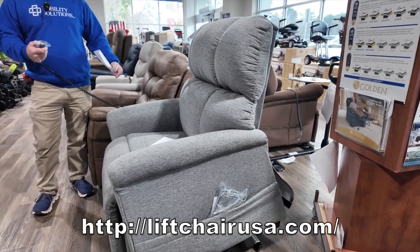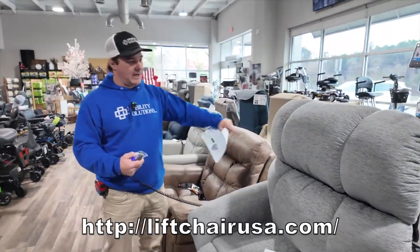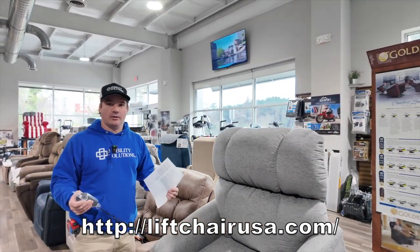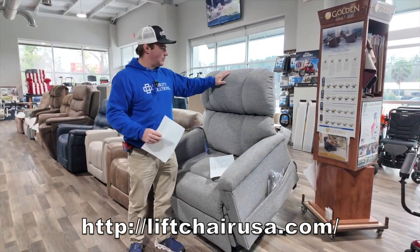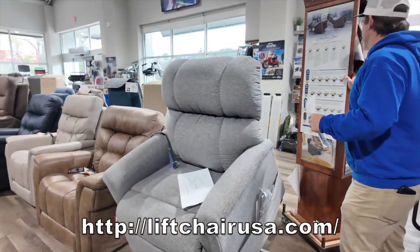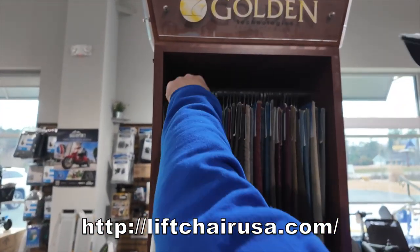You can get this chair in a lot of different fabrics. You can customize it with heat and vibration. They have about five different colors in this line, which they consider the in-stock or quick-ship chair. If you get this, you'll see on our webpage all the different fabrics. You can go with a Breeza fabric, like a cream if you want.